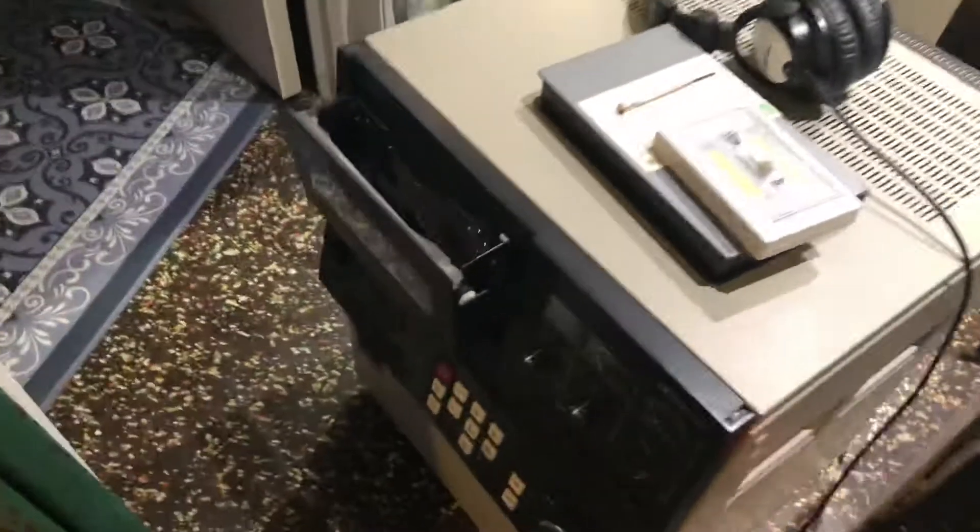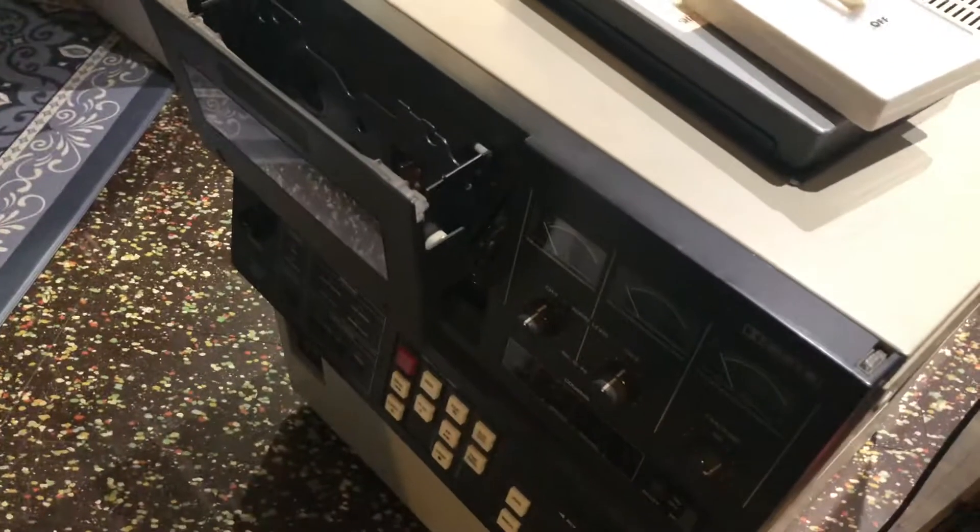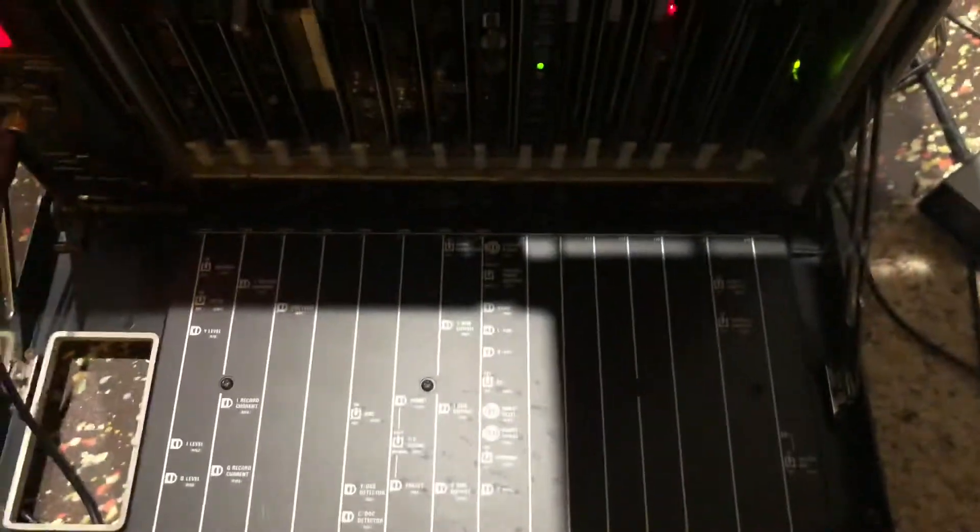That machine — the door won't close, so I can't use that one. Do you think it might be one of these boards in here that's bad? I don't know, man.